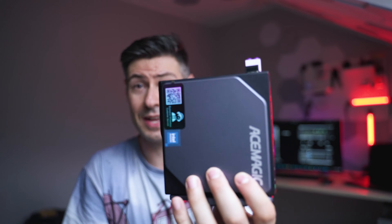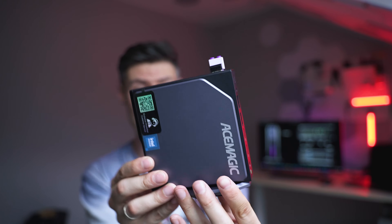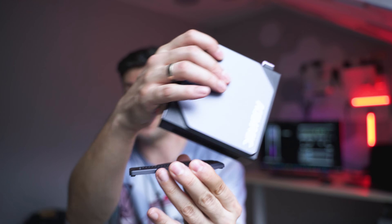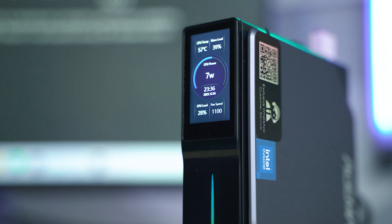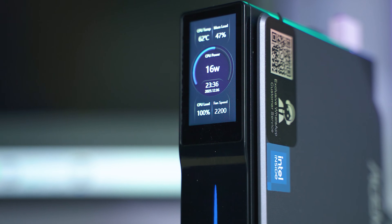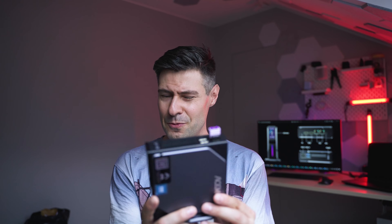In the end, the AceMagic S1 kind of accomplishes all the goals it's supposed to — very compact size, very lightweight, pretty good price, and decent performance for what it's worth. One more drawback: if you use too many USB devices with cables, given the lightweight construction it can easily fall off your desk, so be careful. But other than that, I can certainly recommend it. It's pretty fun to use, and this LED display on the front makes things a lot more interesting and informative at the same time. I'm curious to hear your opinion — are you ready to pay $50 more for a DDR5-based setup, or are you happy with the lower price and DDR4 performance shown here? Let me know in the comments, especially if you already own it.